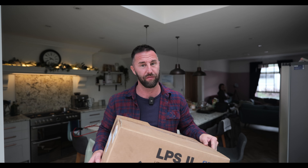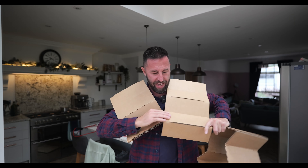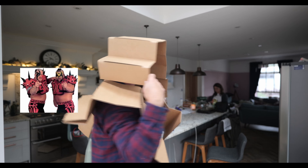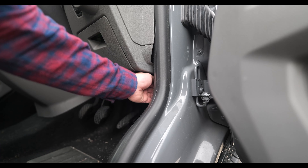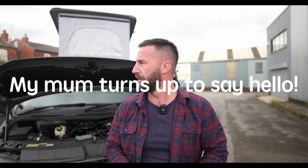Before I forget to mention, I am not an electrician. We've had a lot of stopping and starting because the weather's been absolutely awful, but what you can see in this video is I'm removing the panel.